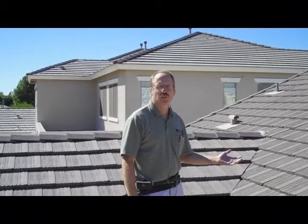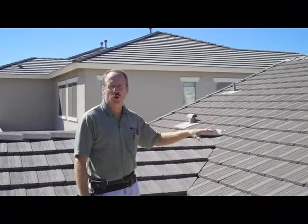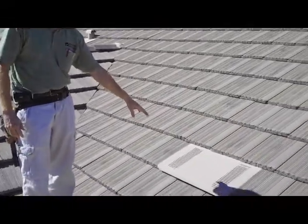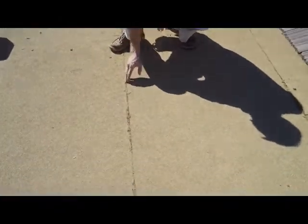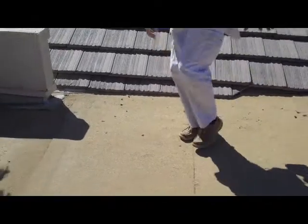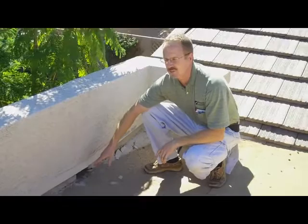For our roof inspections, what we're generally looking for is the overall condition of the roof, making sure there's no broken or cracked tiles, making sure the roof is properly vented, all the flashing is properly installed, on flat roofing making sure all the sealant is in place, there's no gaps where water can get underneath the roofing material, and that everything properly drains off the roof as the builder intended it to.